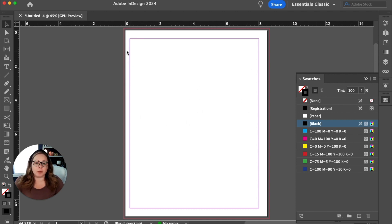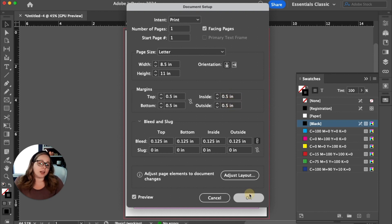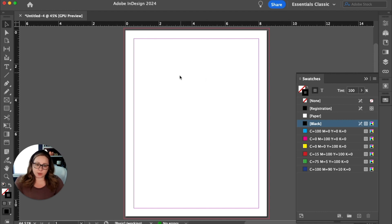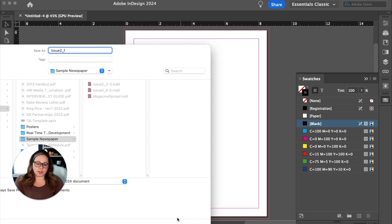So instead of the two-page template, go back into document setup, change your number of pages to one and your start page to one for the cover. For the cover, keep in mind that the inside margin used to be 0.25 but now it's the front cover, so we need to make them even all the way around. Go back into document setup and change the inside from 0.25 to 0.5, hit okay, and then save this as underscore one.